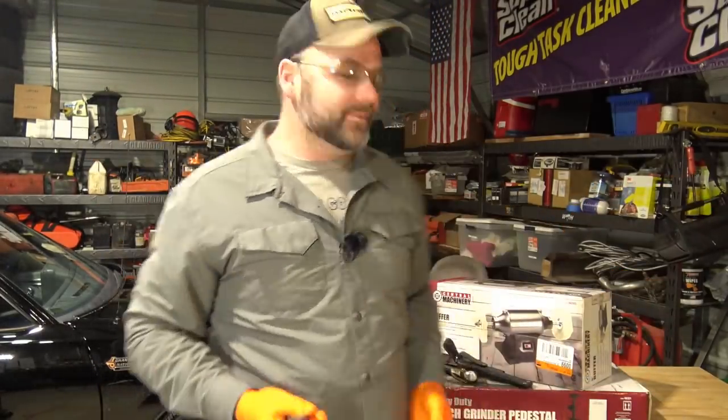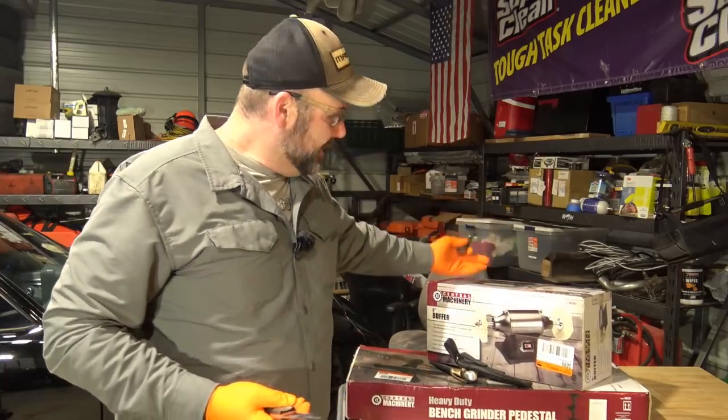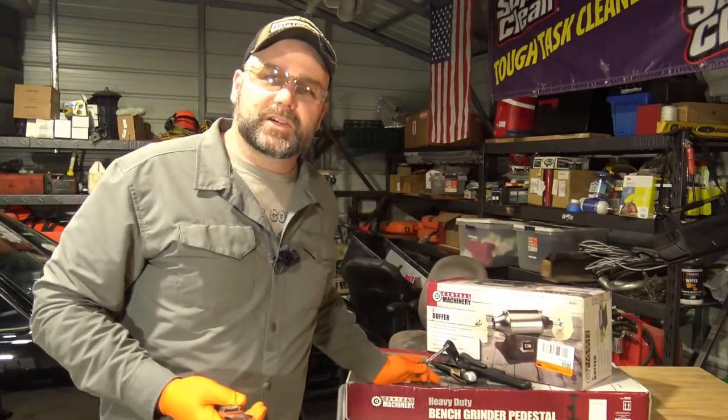It's called a bushcraft knife. Let's have some fun playing with knives — we've got some new tools. We went over to Harbor Freight and got a nice polishing wheel and a polishing wheel grinder stand. We're going to put all that stuff together and make an ugly knife pretty again.